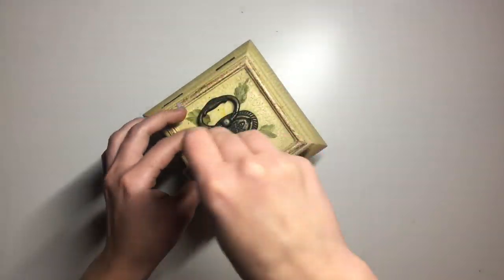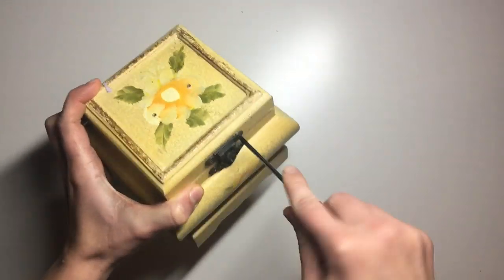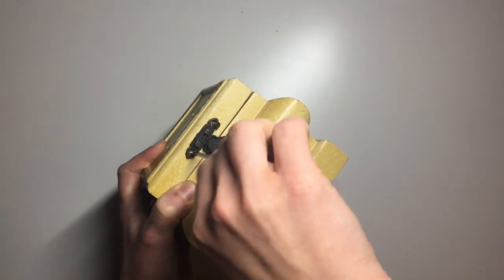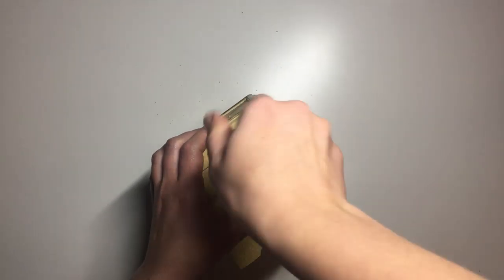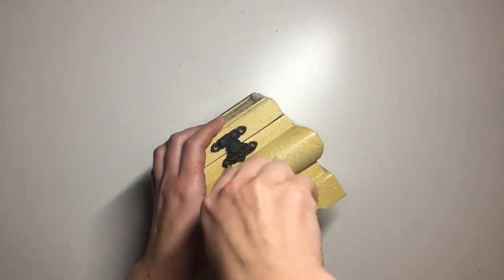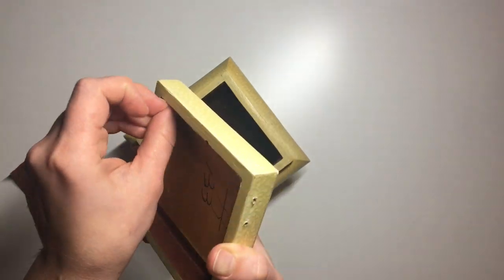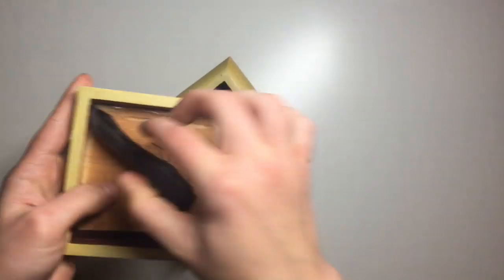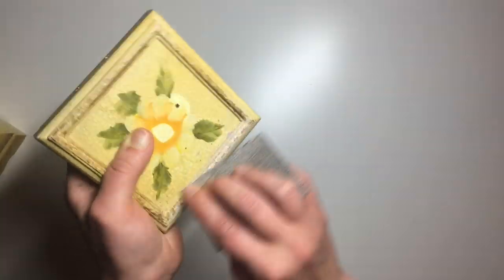The first thing that I did was take off the hardware from the jewelry box. If there is any hardware on the item that you're working on, it is always best to take it off if you're able to, as it makes the process so much easier — you don't have to worry about getting any hardware dirty with paint and you can get into all the little nooks and crannies. I also ripped out the inside lining; it was a velvety type material but it was all very old and dusty, so I decided to get rid of it.